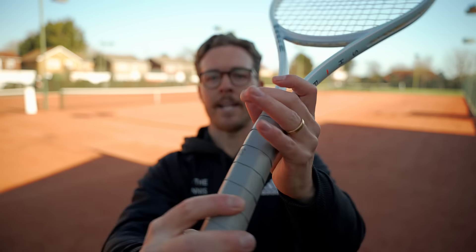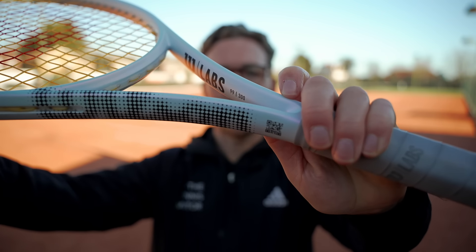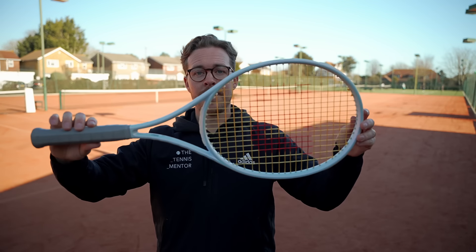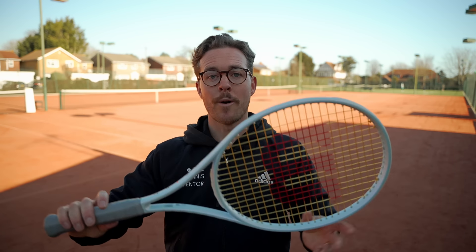Looking at the specs: on the frame you can see it says 99 and 300 — 99 refers to the 99 square inch head size, and 300 is how many grams the racket weighs unstrung. This prototype comes in two versions: this one being the 300 gram version, and a slightly heavier one at 315 grams unstrung. Outside of the difference in weight there's also a difference in string pattern — this one is a unique 16 by 20, whereas the heavier version is an 18 by 20.